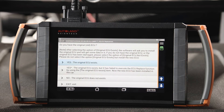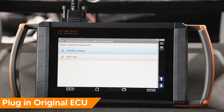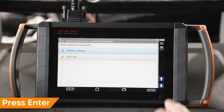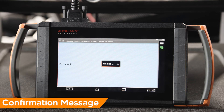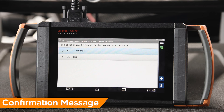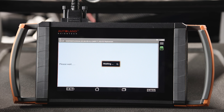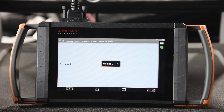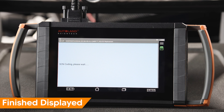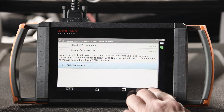In this example we have the old ECU. Tap yes, the original ECU exists. Now I'll have to swap in the original ECU. Press enter to continue. You will receive a confirmation message when reading the old ECU is finished. Next install the new ECU. Press enter to continue. On the following screen you will be asked if the right rear radar sensor was replaced. In our example it has not been. Tap no, the ECU is original. When complete, results will be displayed. Both fields should display finished. Press enter to exit.